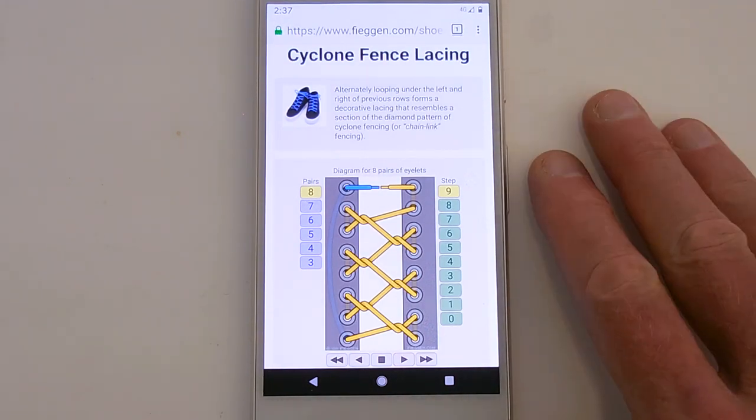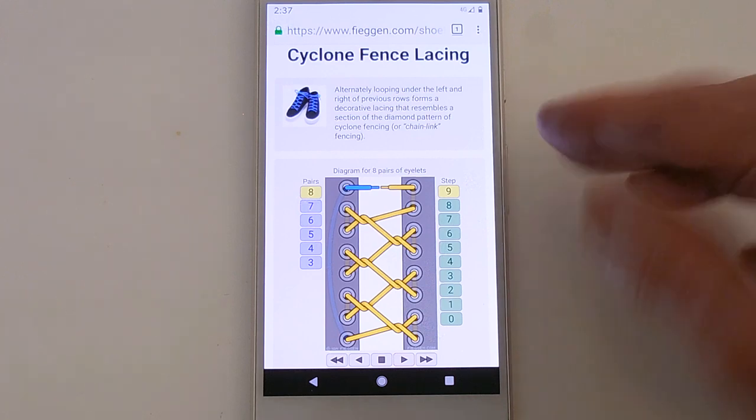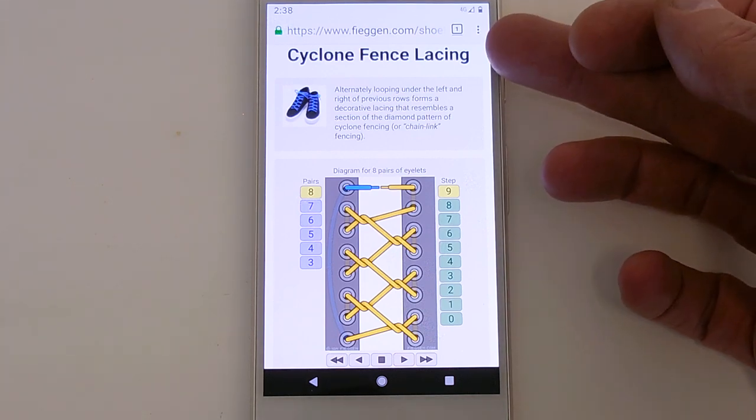G'day everyone! Ian Feigen here, also known as Professor Shoelace. Today's video is about Cyclone Fence Lacing.